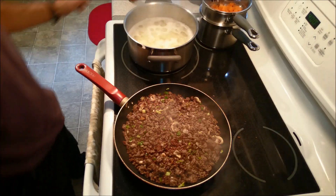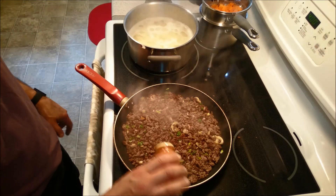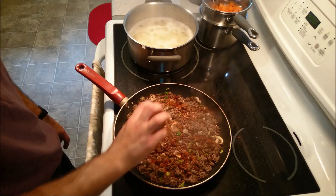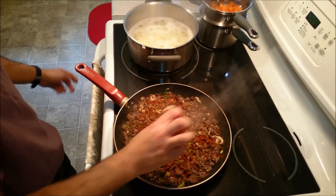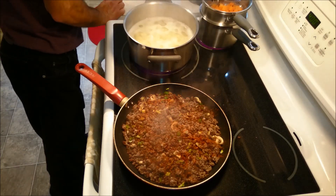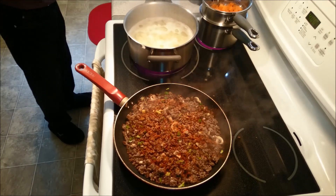It is coming along beautifully. I am now going to add a little bit of paprika in here. I love paprika — it's a Spanish paprika. I'd say maybe about a half a teaspoon. It all depends on how much you like. I am also going to incorporate some tomato paste.